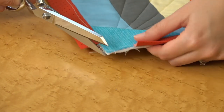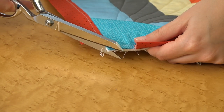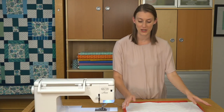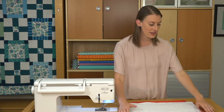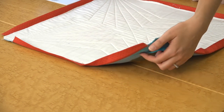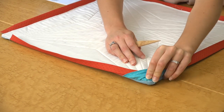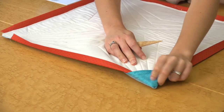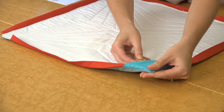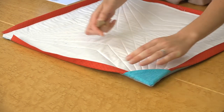Next, clip your corners off to reduce bulk. Just make sure to not clip into your stitching lines. Now flip your quilt so the back is facing you and press those facing strips to the back of your quilt. Then, here's where the magic happens — flip the corner triangles to the back and use a point turner to get those points nice and sharp. Repeat this on all of your corners.